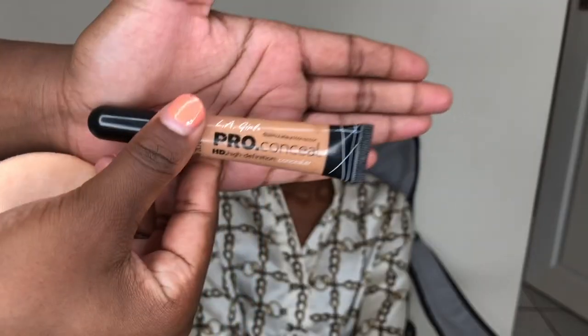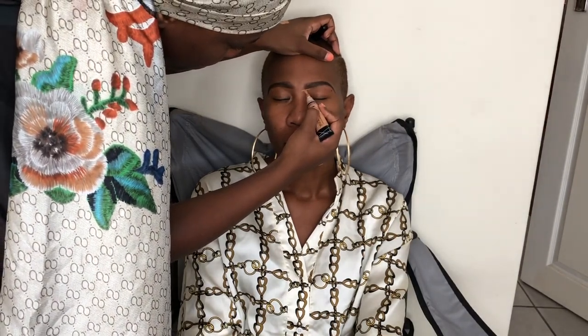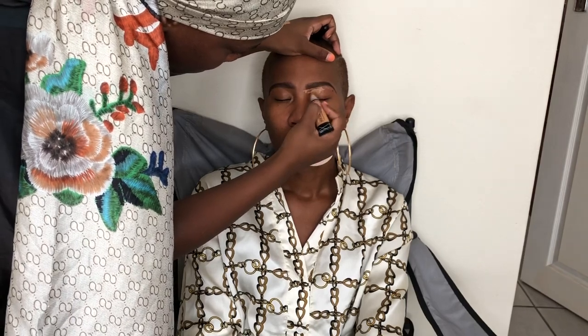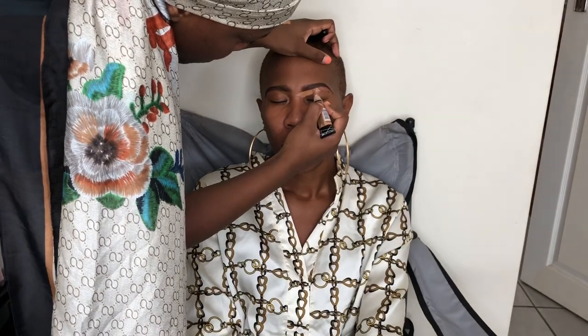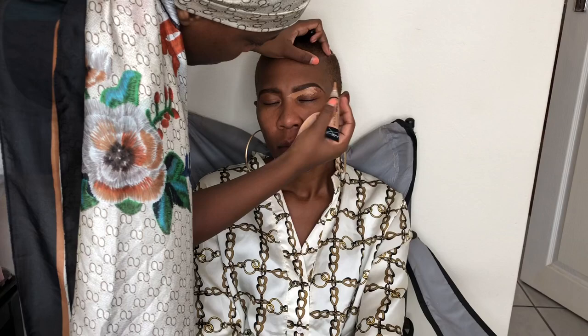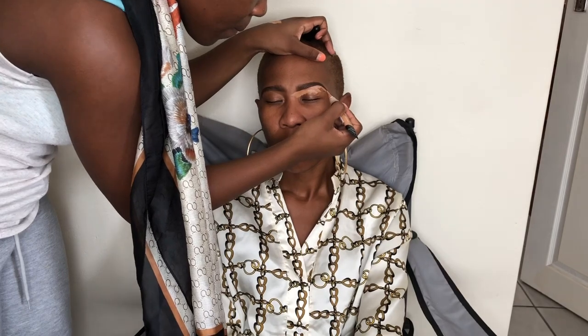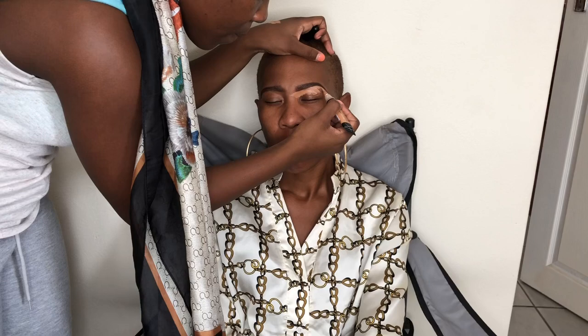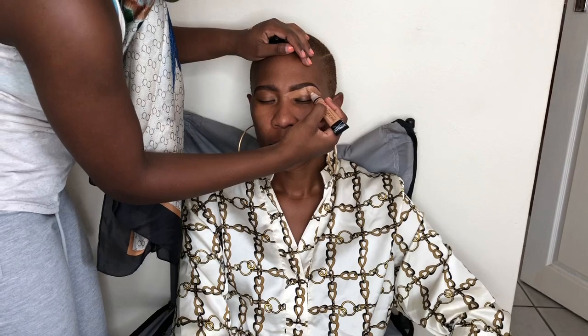Now I'm going to conceal the eyebrows using the LA Girl Pro Concealer in shade Warm Honey. As I always say, I like to use a concealer that's two shades lighter when I'm highlighting and concealing eyebrows — but mostly on top of the eyebrow I prefer a concealer that's exactly the same shade as you. In this video I'll be using the same Warm Honey concealer throughout. I apply it beneath the eyebrows and also on top to conceal them. Then I'm applying it all over the eyelid as well, because I'll also use it as an eyeshadow base.